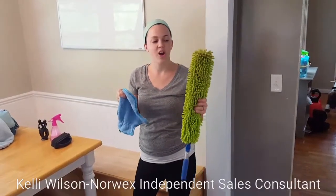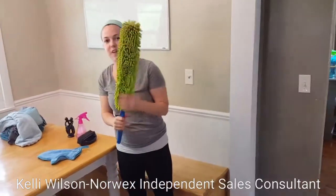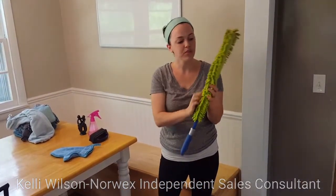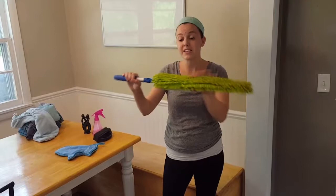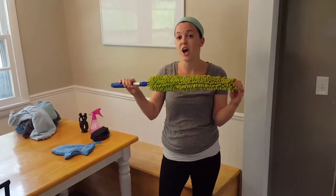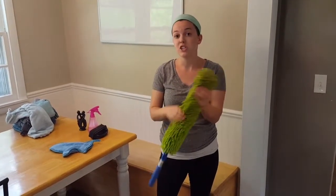The next products I want to show you are the EnviroWand and the dusting mitt. So we'll start with the EnviroWand. The EnviroWand has the channel microfiber in it and you can use the smooth microfiber side or this side. The great thing about this is you can use it flat to get into surfaces like your lint trap in your dryer, or you can bend it to suit your needs.